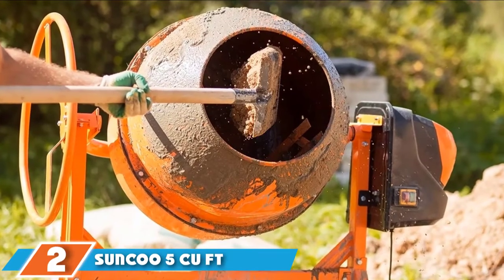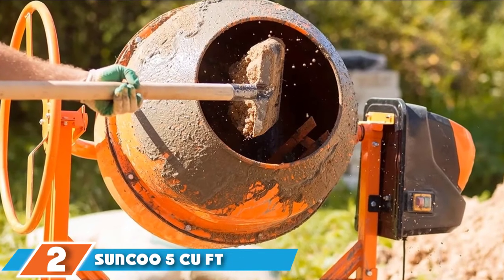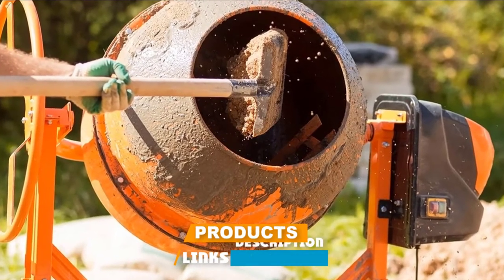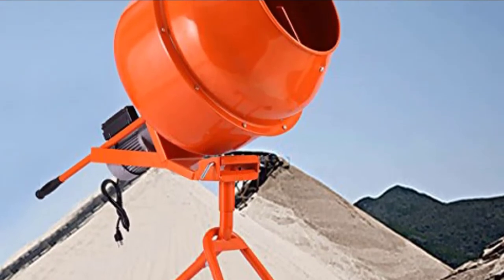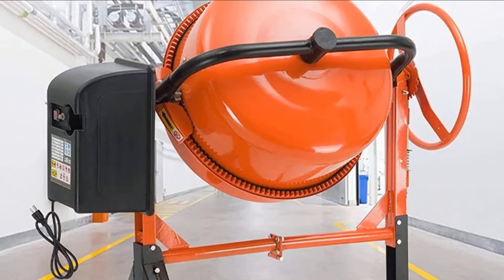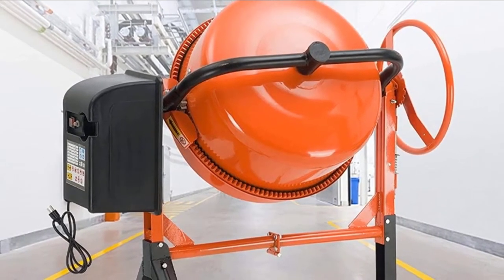Moving on to number two, we have the Suncu 5 Cubic Foot Cement Mixer. It's no small task turning a steel drum full of rocks, sand, cement, and water over and over. A cement mixer has to operate mechanically like a front-loading washing machine on steroids. It's not only the gross weight of all those ingredients, but the constant tumbling and morphing of that weight that puts a lot of stress on the motor and gears.